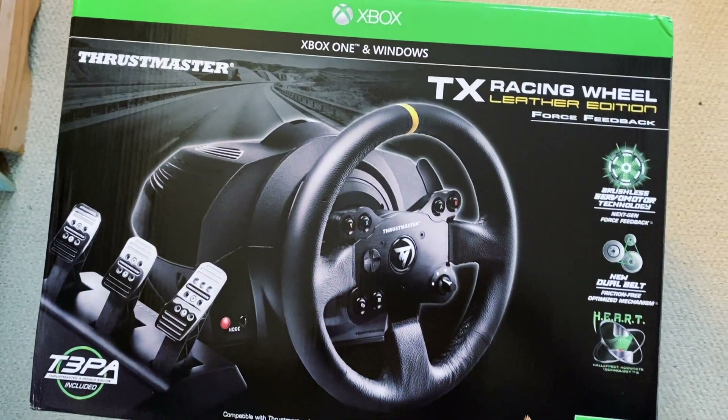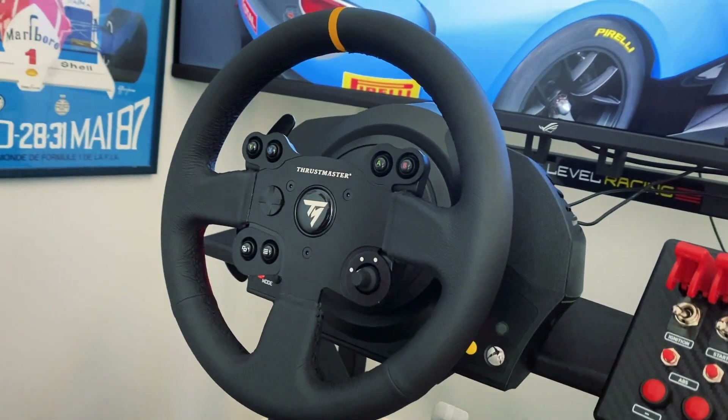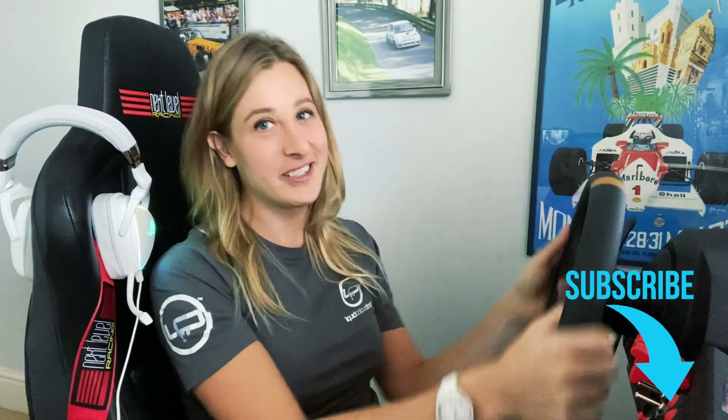Hey YouTube, welcome to a review of the Thrustmaster TX racing wheel. This is the leather edition, and also the Xbox compatible edition. I'm going to talk you through some of the standout features on the wheel, and then we're going to take it on track, drive a lap of Spa-Francorchamps, and I'll tell you exactly what it feels like to drive with.